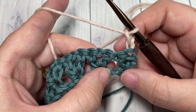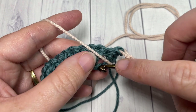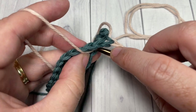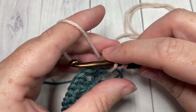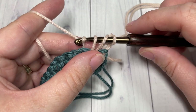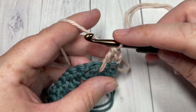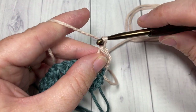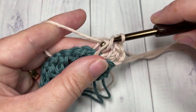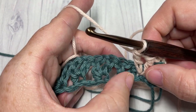To work the long V-stitch: yarn over, bring your hook down, insert it into that chain stitch, yarn over and draw up a loop — draw it up to about the height of a half double crochet. Then yarn over and pull through two, yarn over and pull through two. Complete your V-stitch into that same stitch by chaining one and working another long double crochet into that same stitch down below.